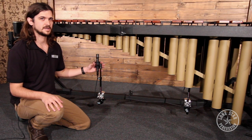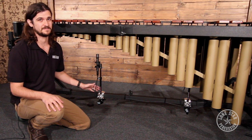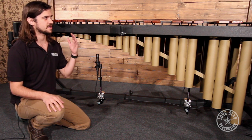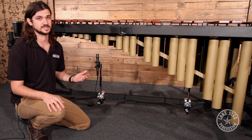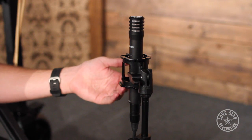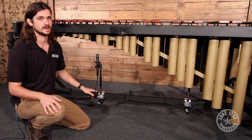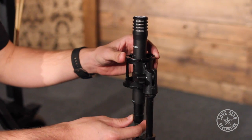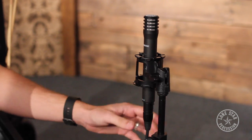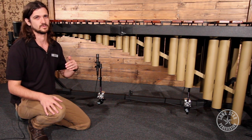Next we have the Lone Star Percussion Microphone Shock Mount. This is really important when mounting a microphone to a marimba field frame, because there is inherent frame noise — when you strike the bars with mallets, especially the heavier field series mallets used in marching band, the frame is going to vibrate. Without a shock mount, those vibrations go directly into your microphone. This shock mount suspends the microphone via rubber bands, keeping it freely suspended. Any remaining vibrations will be extremely low frequency, so you can simply roll off your EQ to take care of that noise.